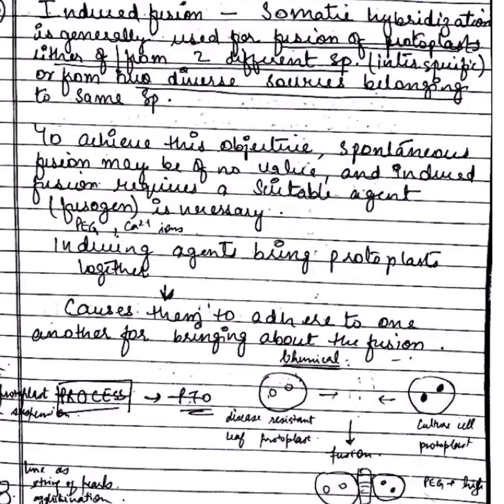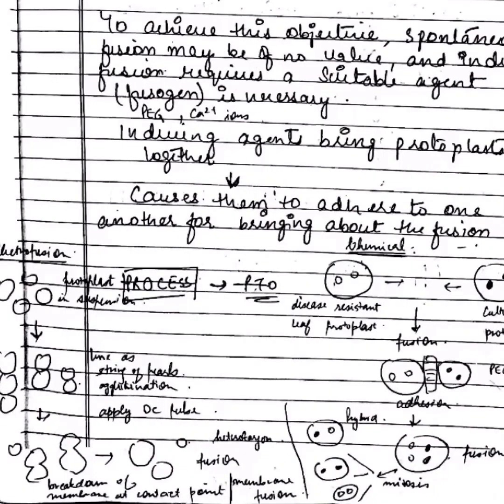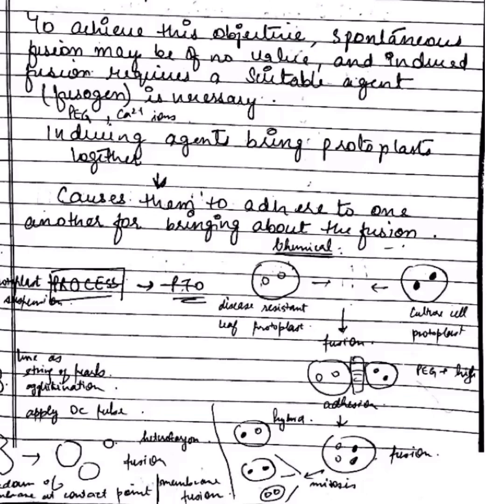Electrofusion is one such method in which an electric field is used for protoplast fusion. The protoplasts are placed in a culture vessel with micro-electrodes. This method is simple, quick, and efficient, as shown in the diagram.